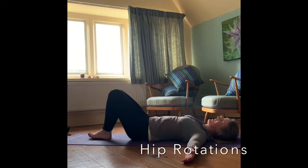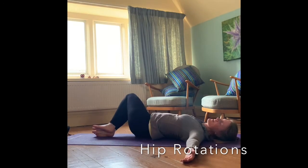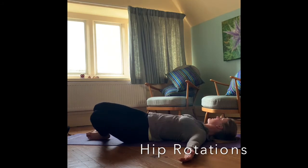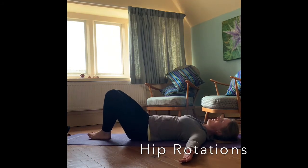Breathe out — use that core to pull those knees back up. Just feel that stretch and that rotation, letting those hips rotate from side to side.